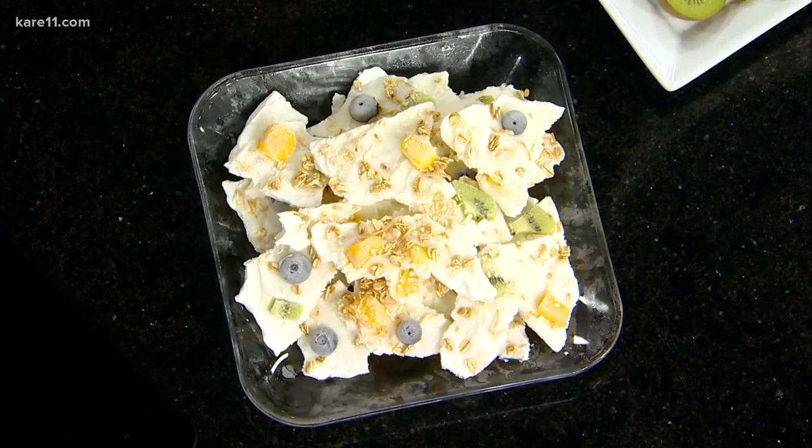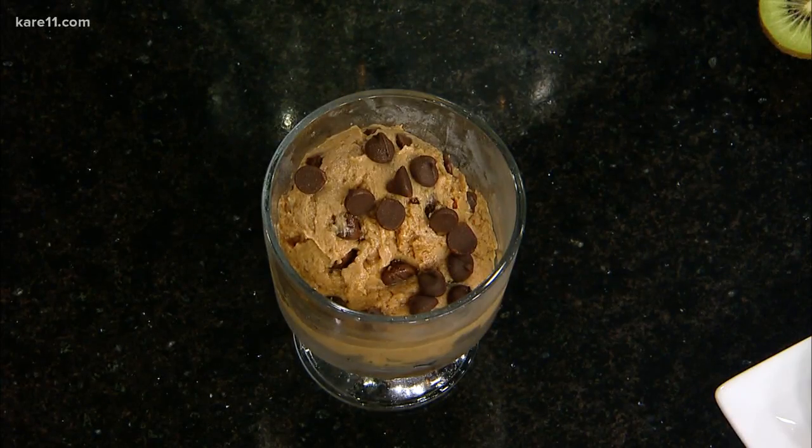We also have the cookie dough, which I've made with Greek yogurt instead of eggs, so it's completely edible. That's kind of been a fun little surprise. So no eggs — it's Greek yogurt, almond butter, chocolate chips, and vanilla extract.